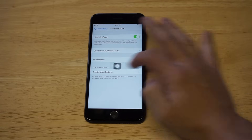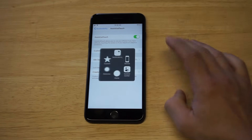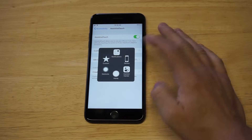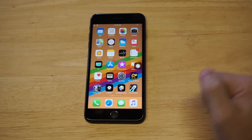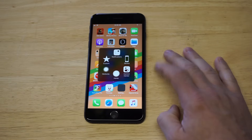It pulls up a little circular icon that you can move around from side to side to position it where you want. For example, if you're in Settings and click on it, it'll pull up a few different options: custom, notifications, device, control center, gestures, and the home button. Click Home and it'll take you back to the home screen.